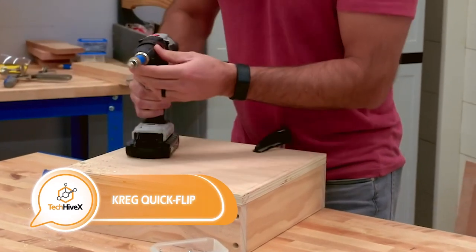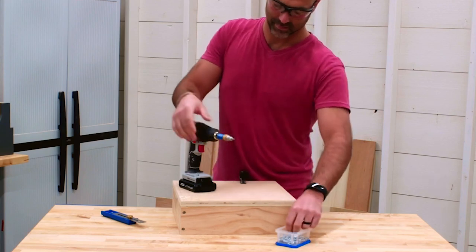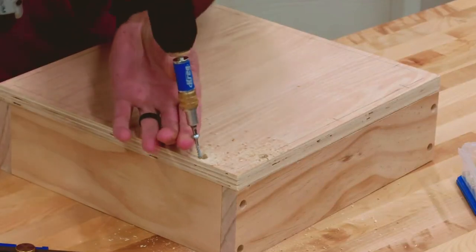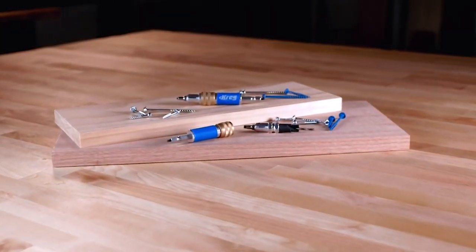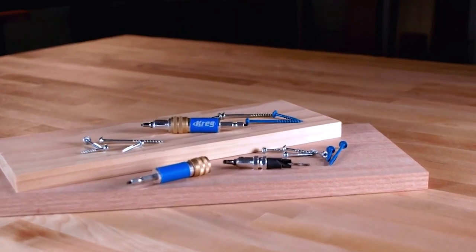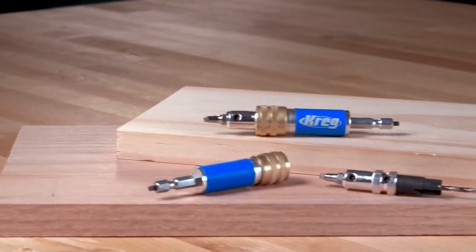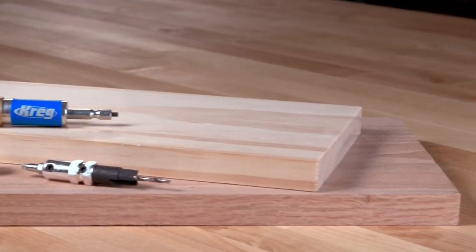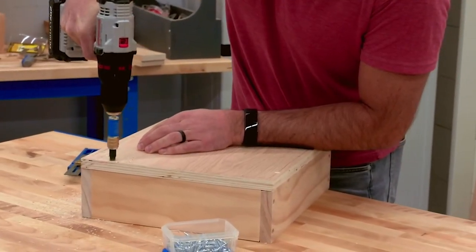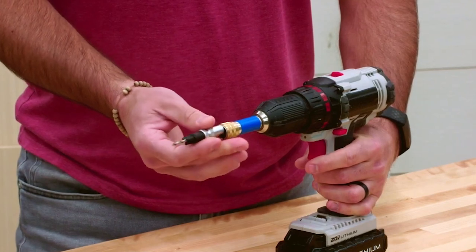An additional affordable yet practical enhancement is a two-in-one dual-sided drill bit. This type of drill bit enables you to create a pilot hole, form a countersink for the screw head to be concealed, and subsequently drive the screw. This feature is perfect for furniture builders, especially since the depth of the pilot hole can be adjusted as needed. The sole drawback is that the manufacturer currently has no intentions of introducing additional variations of this product line. Nonetheless, the cost of this drill bit is only $15.